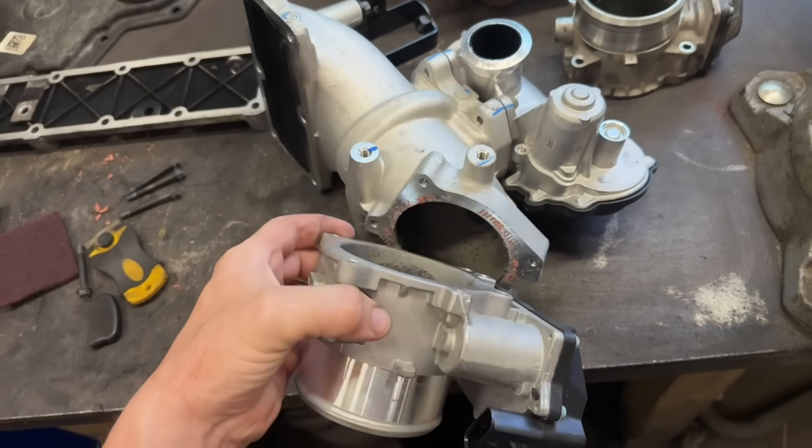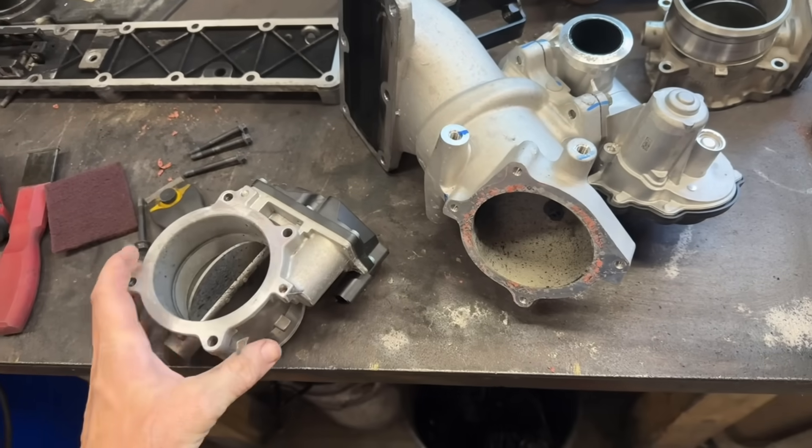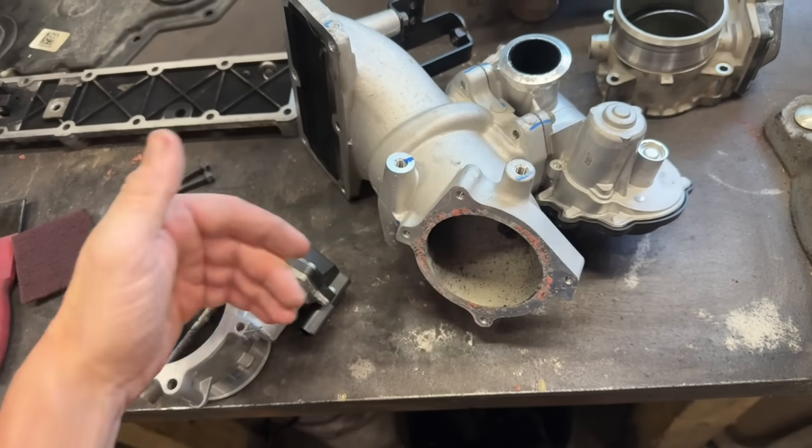This is the intake horn out of the truck, and this is the throttle valve. We just unbolt this, clean up the gasket surfaces, and that billet block goes in between these two pieces.